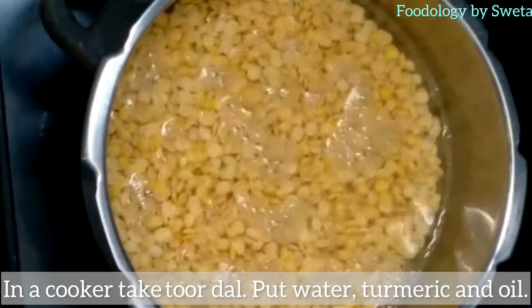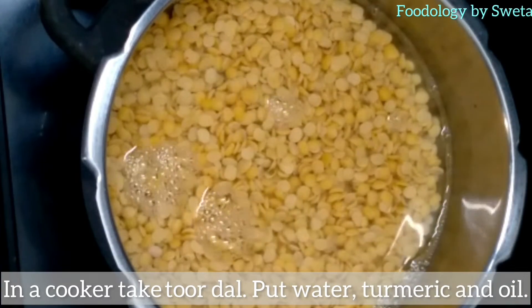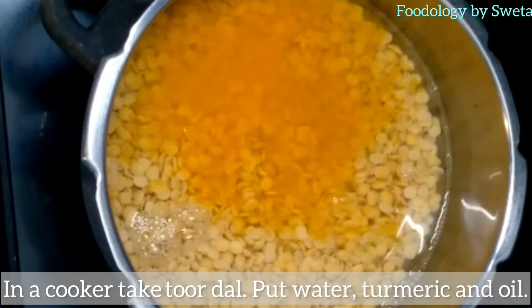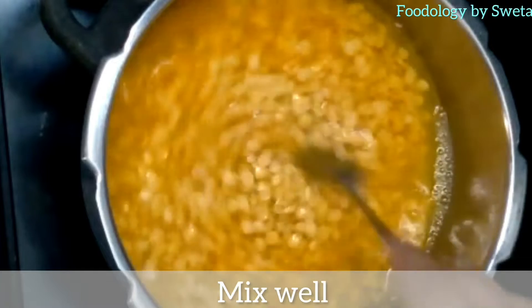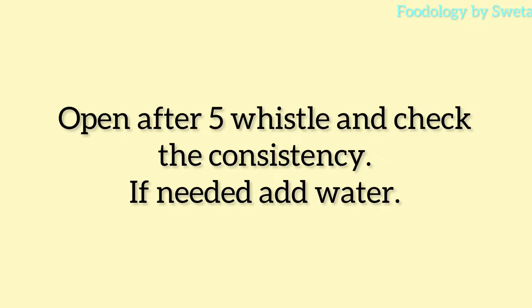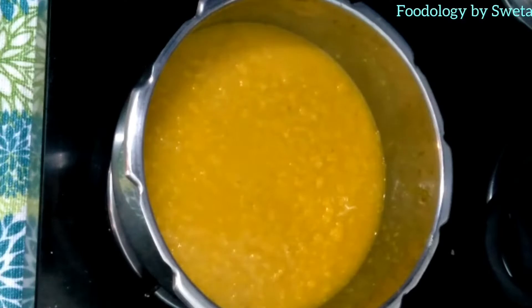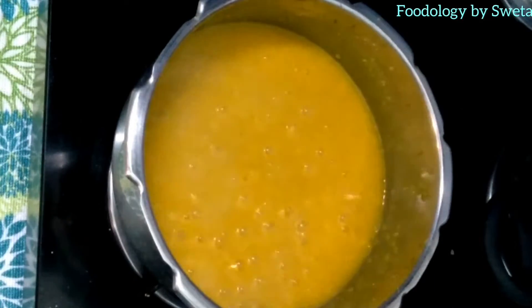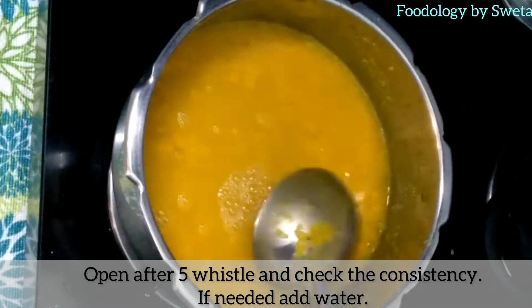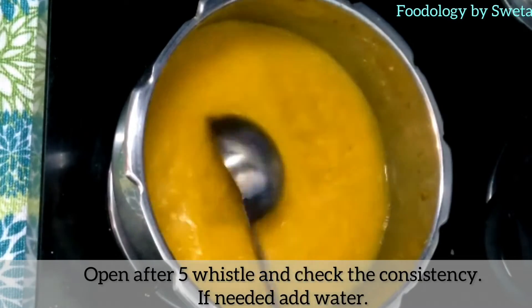Cooker liye jis mein dal, pani, haldi, oil ko daalein, sabhi ko achhi tarah mila lein. Cooker pe 5 seeti aane tak medium flame pe pakate rahein. Cooker ko 5 seeti ke baad khol lein aur agar dal thik hai to us mein water add kar lein.